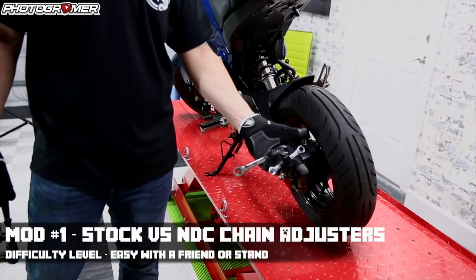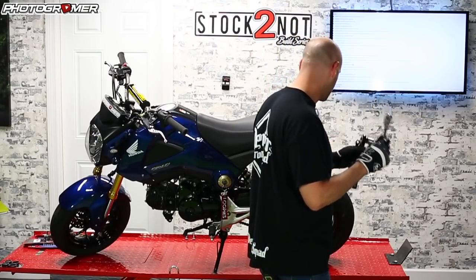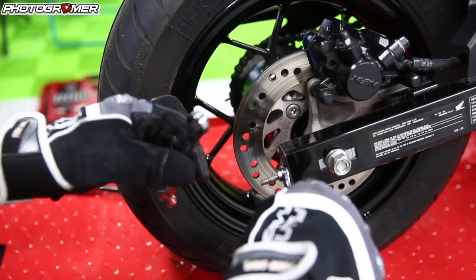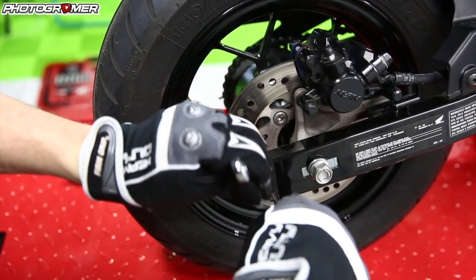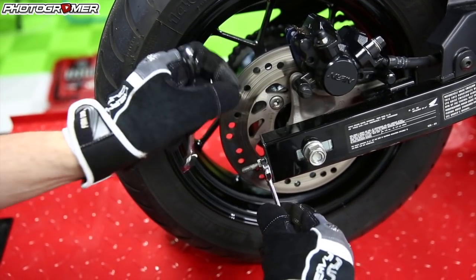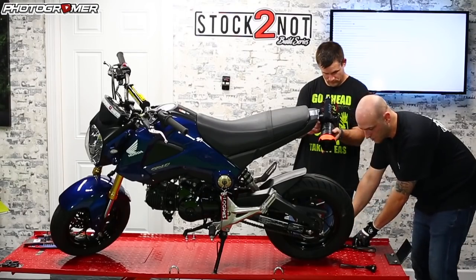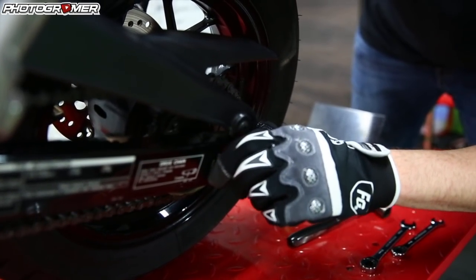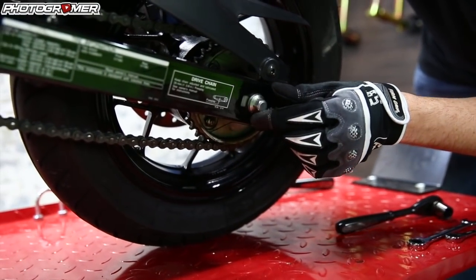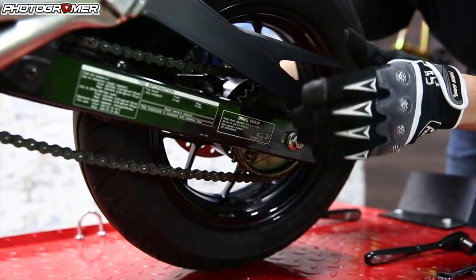So we have a 10 and a 12 open-end and closed-end wrench. To adjust the chain, we also need to break the rear wheel, so we have a 19 and a 14. The 12 goes on first — you just twist them in opposite directions to break that tight nut right there. Then back these out and do the same on the other side. Here's the chain bobbling — if you pull back on it, you can see it tightens. You line up these little tickers on either side so your wheel is straight, then crank it down and re-tighten everything.